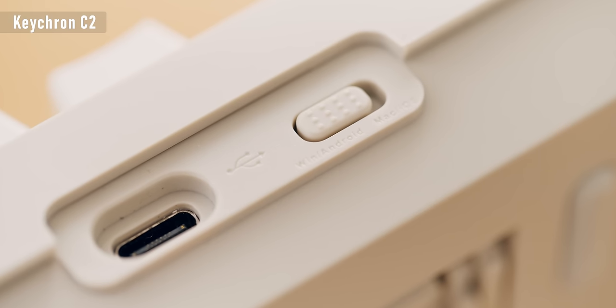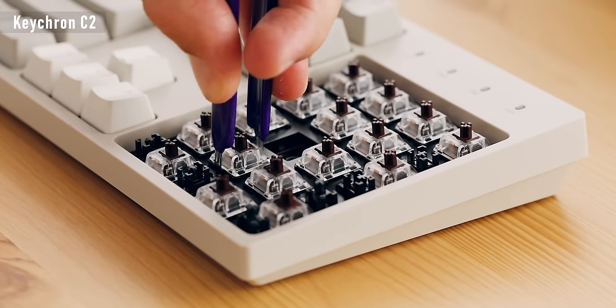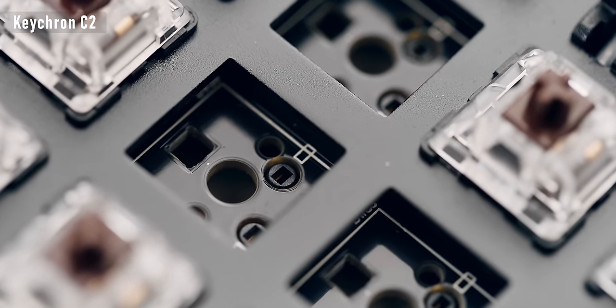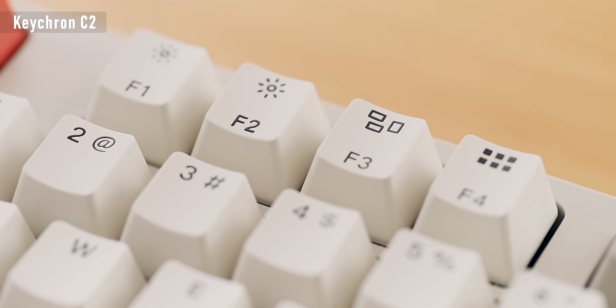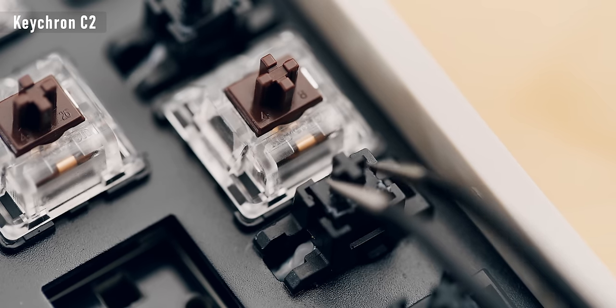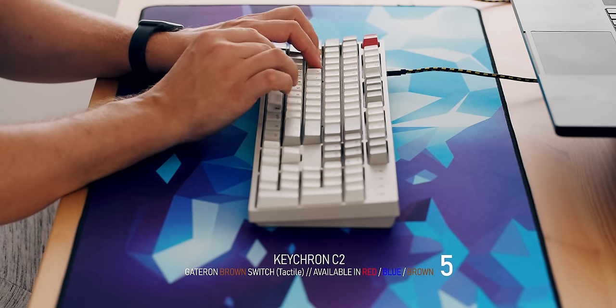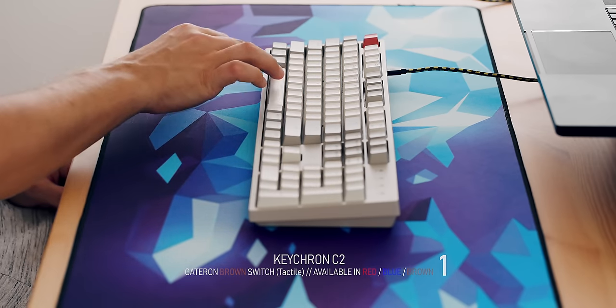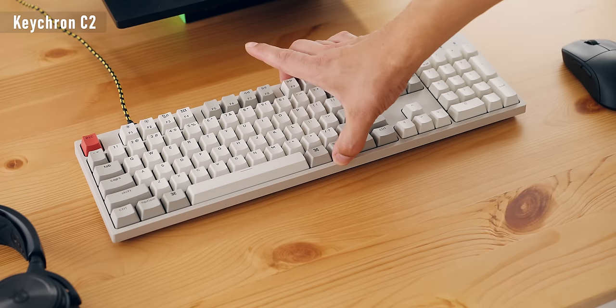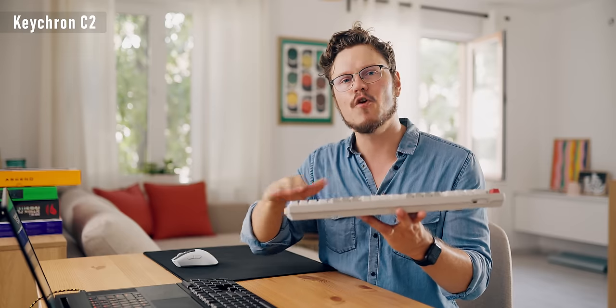The keyboard is both Windows and Mac compatible with a switch at the back, and extra keycaps are included to satisfy either OS user. They also have a hot-swap board with 3 and 5 pin switch compatibility — really impressive for this price point. The overall typing experience is surprisingly decent for $50. It is not the quietest and doesn't have much thock, but it feels better than some gaming keyboards twice its price. My only complaint is the flex of the plastic frame, but the typing experience is very nice and you can mod the keyboard with foam inside and tape mods for the stabilizers, making it feel much more expensive than it is.